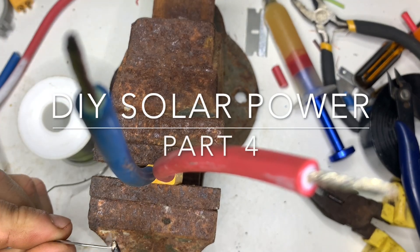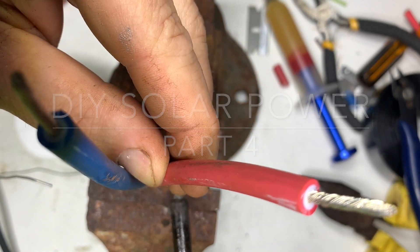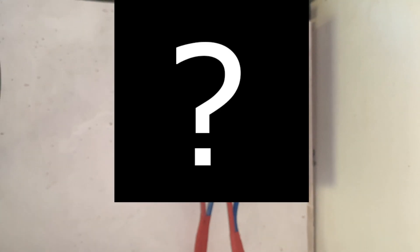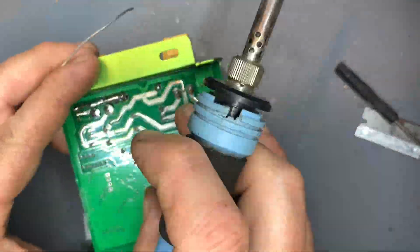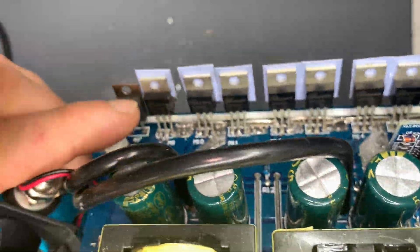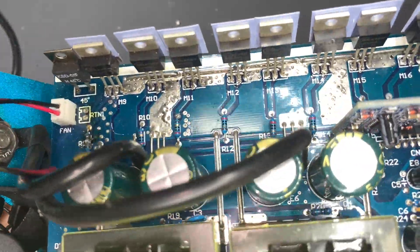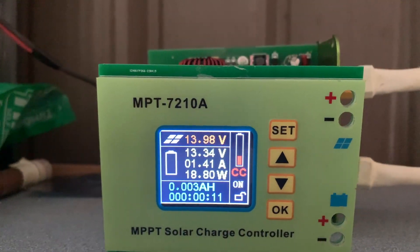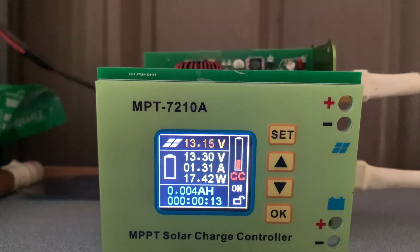Coming up, a new charge controller is on its way, so we put our modular connections to good use and wire up some XT60 connectors. Then we'll do an overall cost breakdown. In the previous video we repaired over-voltage damage on our inverter and a burnt track on our soon-to-be-replaced charge controller. It's currently running but will be set aside for temporary battery charging use in the future.